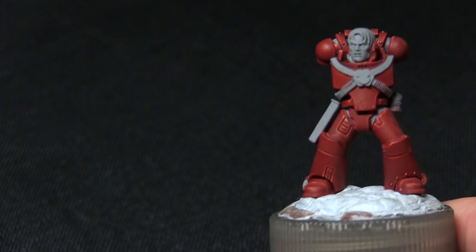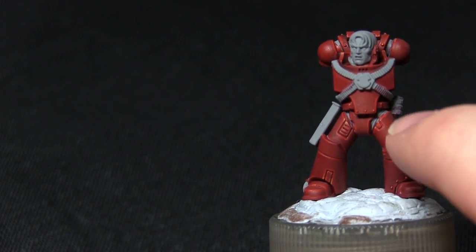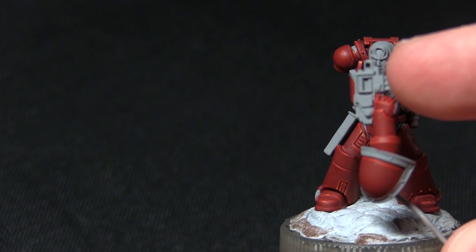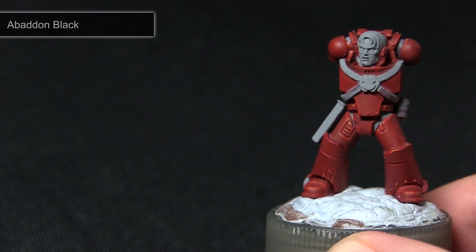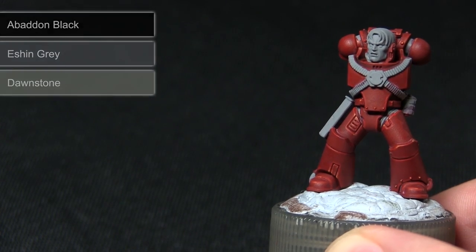The next step in painting this miniature is to paint all of the black areas. This includes the harness straps, the sections in between the armour plates, the shoulder pad trim, and the weapon stocks — both the bolter and the chainsword. Starting off with a base coat of Abaddon Black followed by a highlight of Eshin Grey before applying a final highlight of Dawnstone.